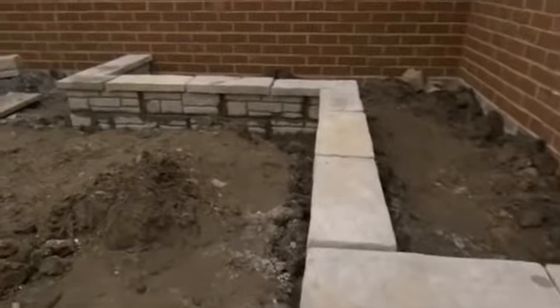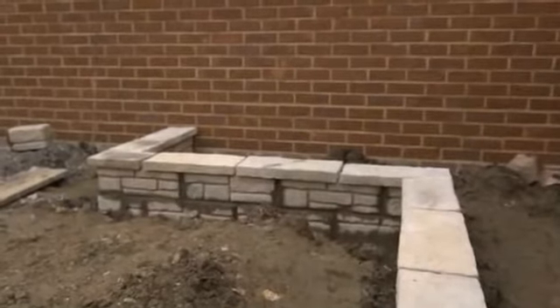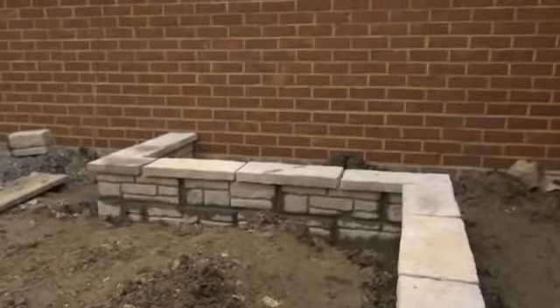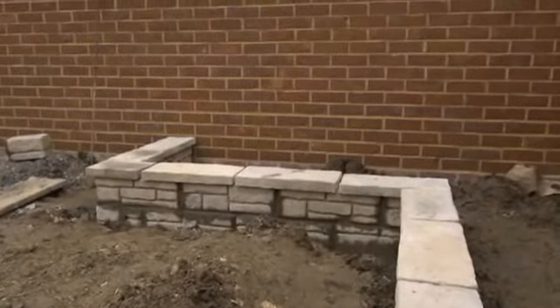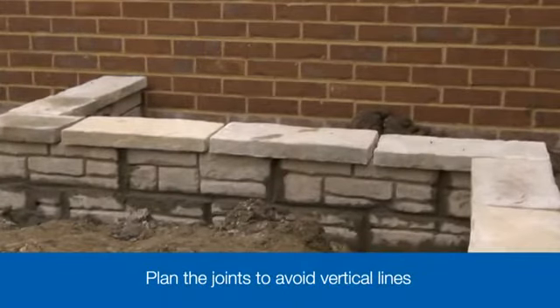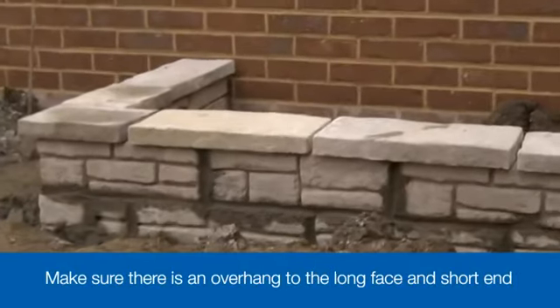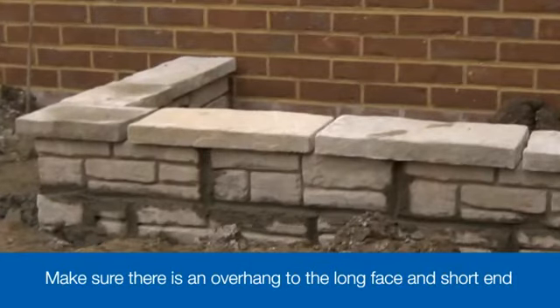As we did with the blocks when we started this project, we dry lay the coping stones to see how well they fit and whether any will need cutting. There are two key things to check with coping stones. Plan the joints between them — as with the blocks, you need to avoid having vertical joints coinciding, so they'll need to be offset. Ensure there is an overhang both along the long face and at the short end, and allow a 10mm joint between each coping stone. It's a good idea to cut any pieces you need before you start to lay.